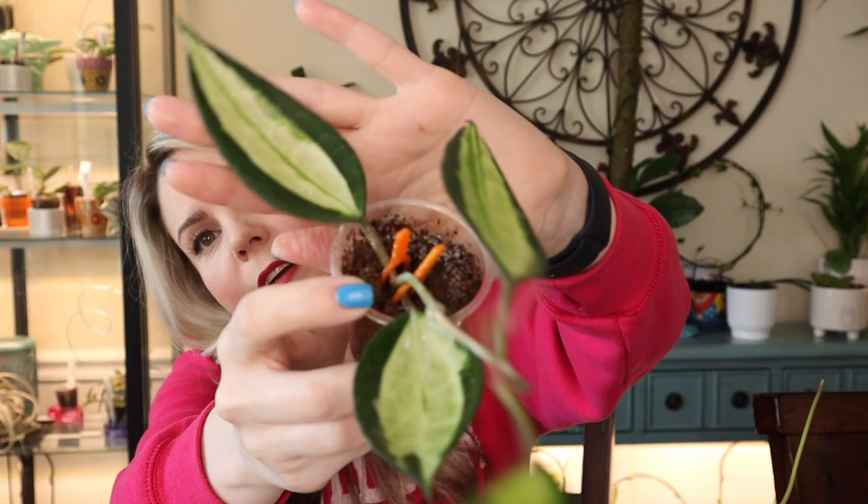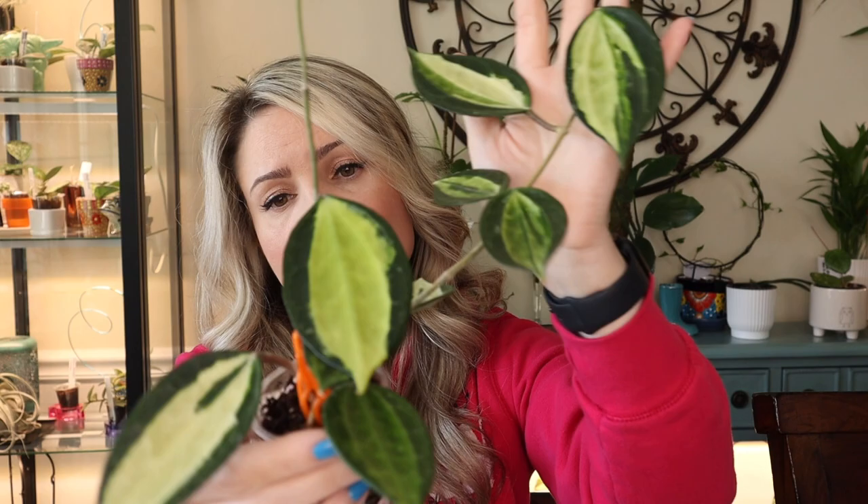Cutting number five right here — four large leaves, a vine, and a new growth. And the last cutting I have is huge, you guys — absolutely enormous. There are two vines at this point with quite a few leaves and very long vines. So they definitely need to be potted up.